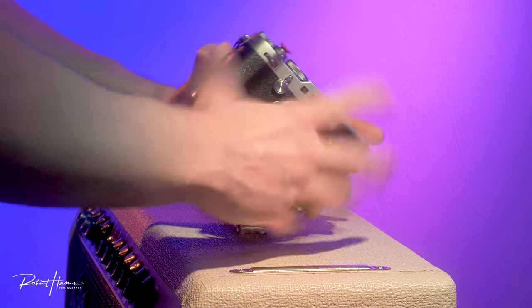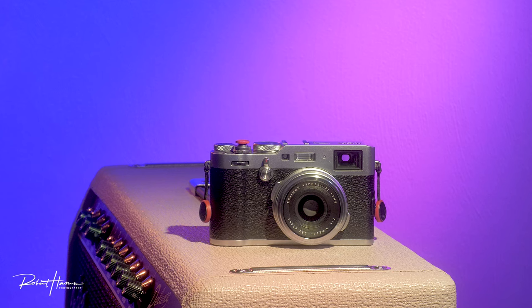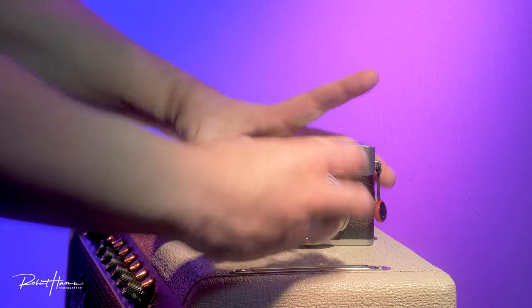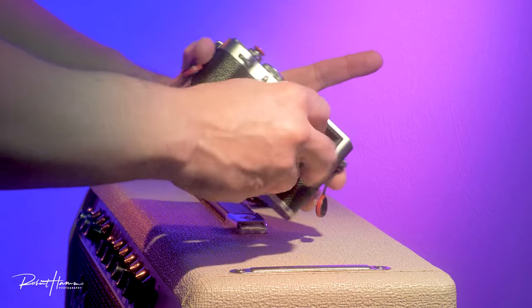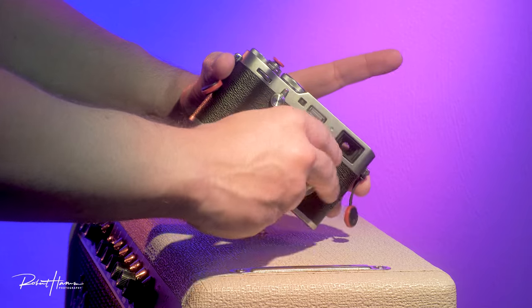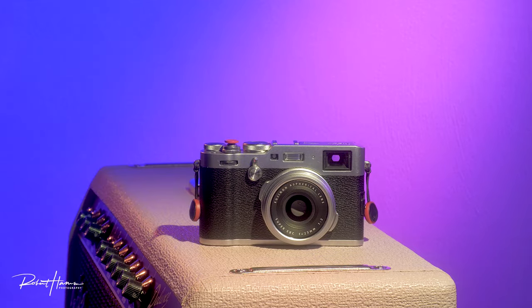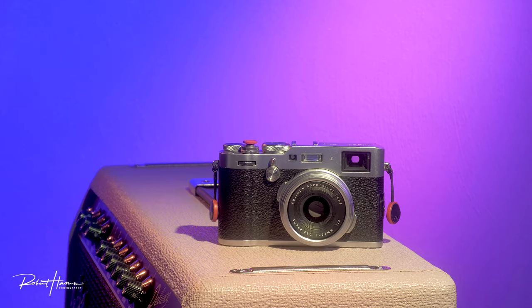When the v came out I wasn't as interested, because the x100f is really pretty fast for the way I shoot — portraits and street. I recognize that upgraded autofocus and more speed would be appreciated, but it just wasn't something I was concerned about.